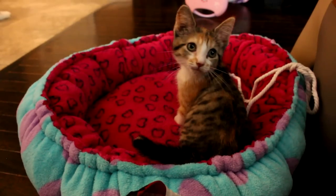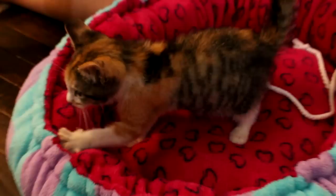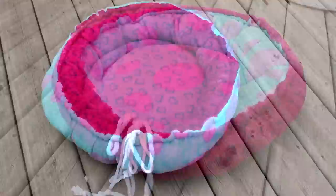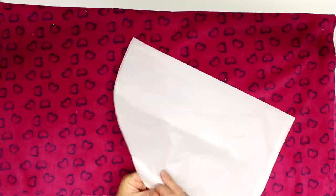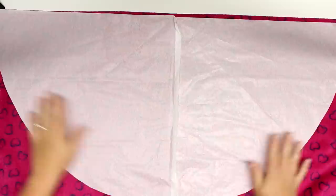Hey guys, welcome back for another tutorial! Today I'm going to be showing you how to make this really adorable pet bed. I made this for my neighbor's new kitten Penny, and she absolutely loved it — she went straight to kneading it. It is made out of this beautiful minky fabric. Any information and measurements for this project will be at my blog, charmedbyashley.com, where you can find small, medium, and large sizes depending on your pet.